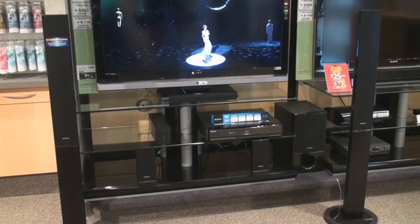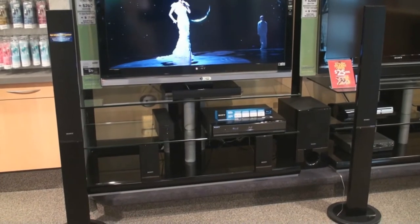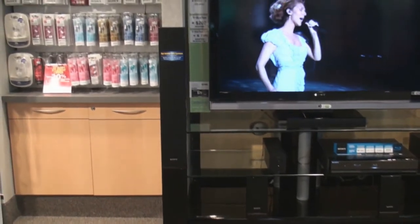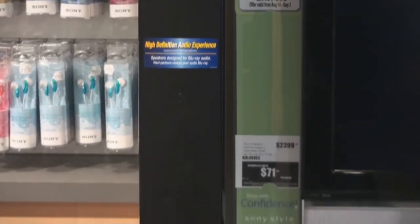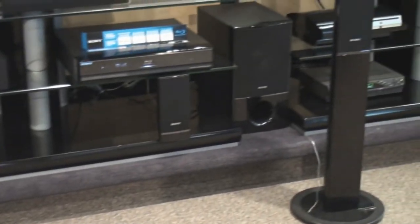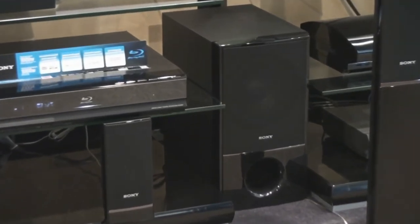With all these impressive features built within the main unit, we haven't forgotten the main components, which are your speakers. The front tower speakers have been completely re-engineered to give optimal Blu-ray audio. This is capped off by a newly designed tweeter and mid-range contained in sleek piano black towers for the front of your space. To match along with this, we have a sleek yet powerful piano black subwoofer which can easily fit into the smallest of places.